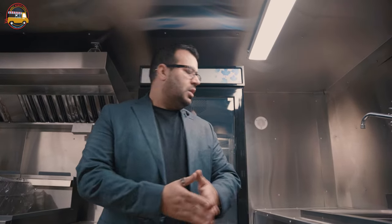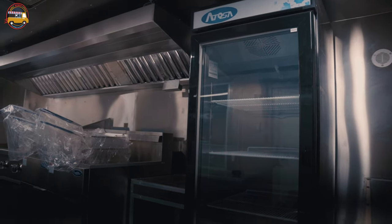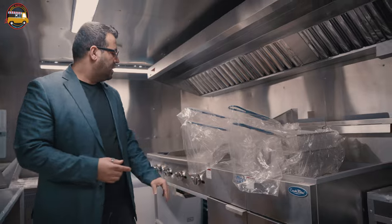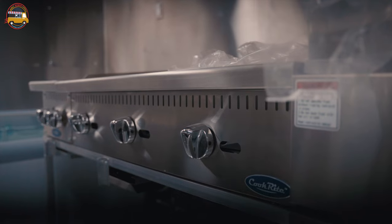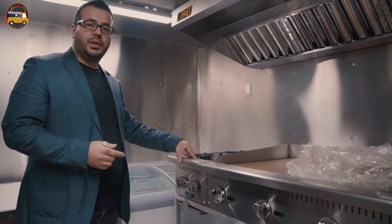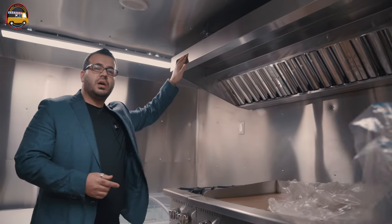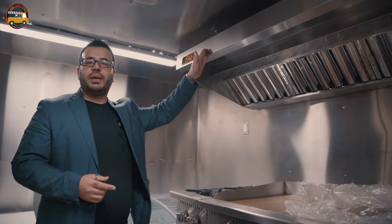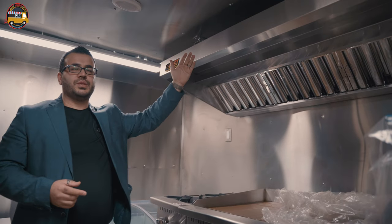We can put all sorts of different equipment on a food trailer. In this particular unit, we have a single stand-up cooler, double 40-pound double-basket deep fryers, a 36-inch flat-top griddle, a two-burner countertop, an 8-foot exhaust hood, and a 1,200 CFM exhaust fan on top of the trailer as well.